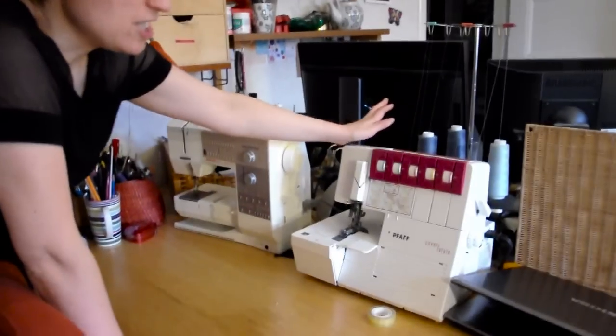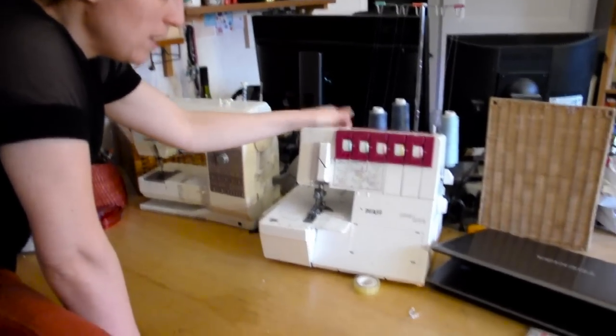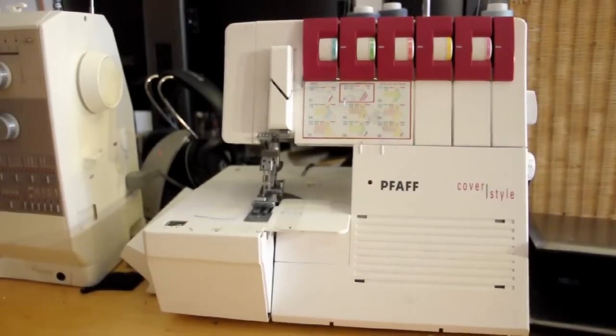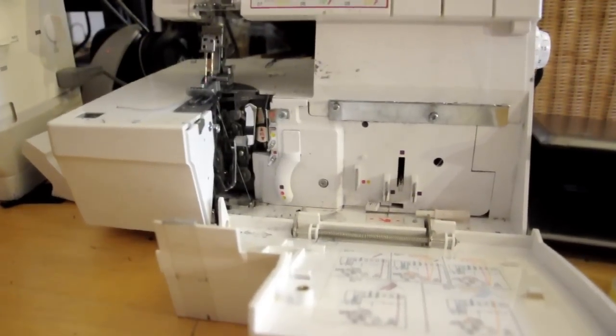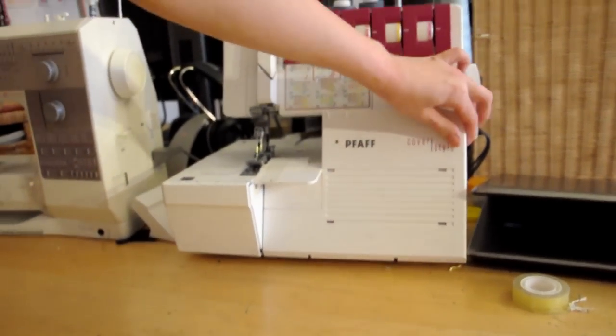The second machine, not quite as amazing, but a compromise. This is one of those multi-purpose sergers — it's adjustable, so it can either be used as a cover lock, which is the setting right now, and a serger as well. Switching between them isn't always that fun, actually — it's usually a bit of a hassle. But mostly it's a space issue for me. I have used this space to the maximum.